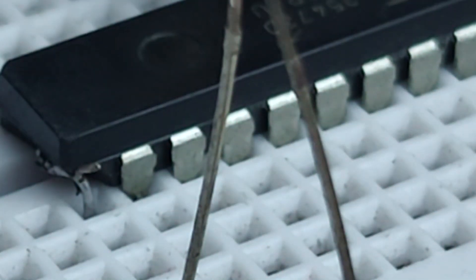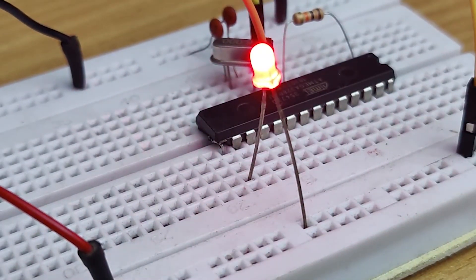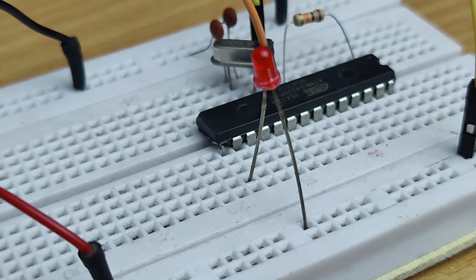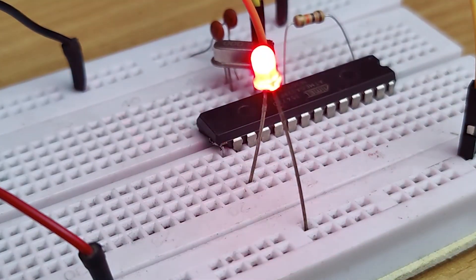And that's how you save an IC with a broken leg. Instead of throwing away damaged chips, you can repair them and reuse them in your projects. If you found this video helpful, don't forget to like, share, subscribe, and hit the bell icon for more electronic tips.